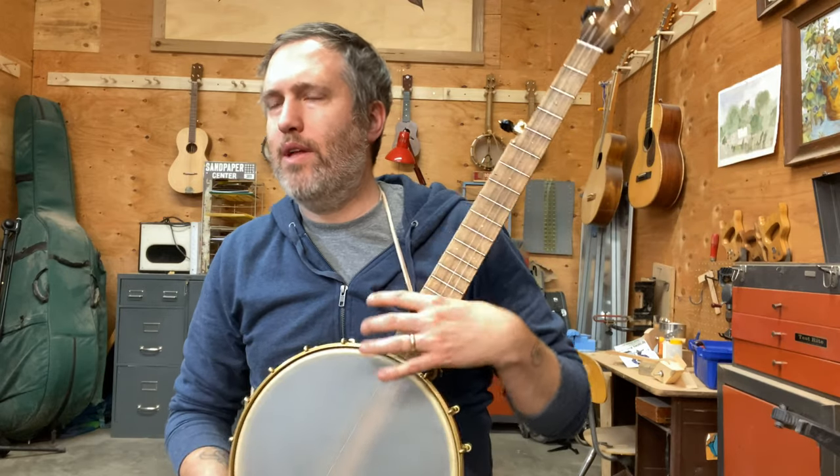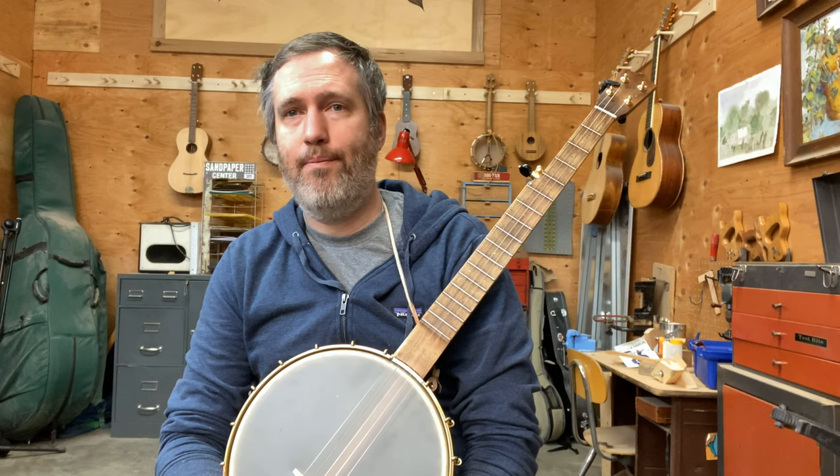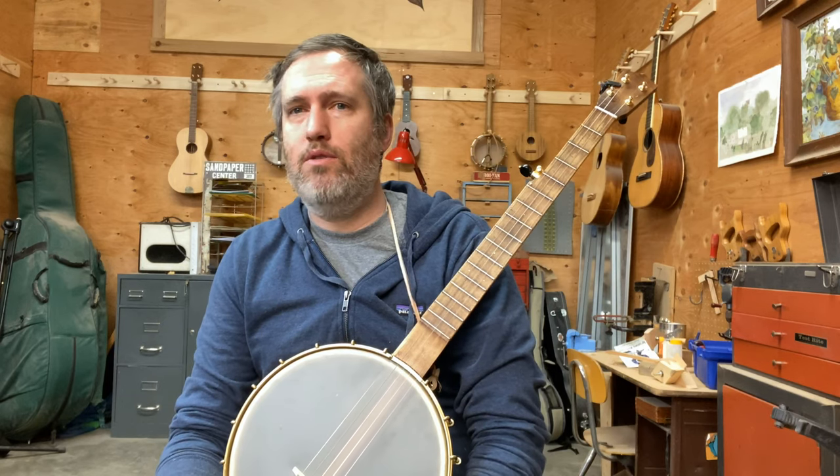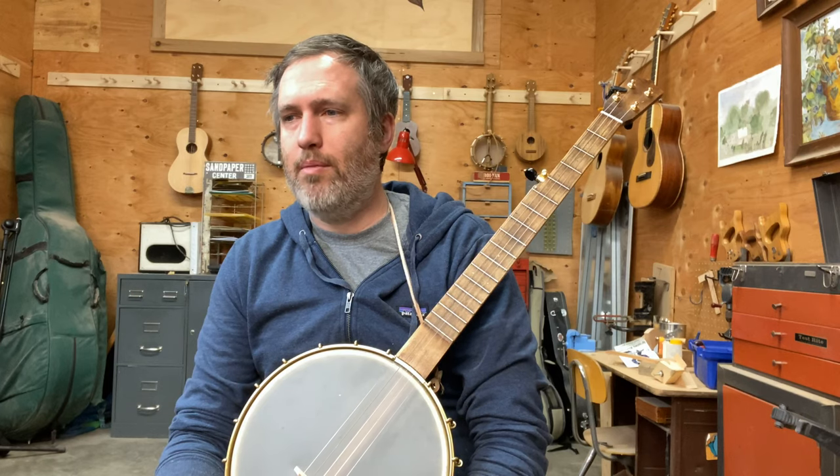That's Little Liza Jane. That's our last one for now on standard tuning — we're going to switch to a new tuning coming up, so stay tuned. Drop me an email if you have any questions. I hope you are enjoying Getting Started with Clawhammer Banjo. Cheers!